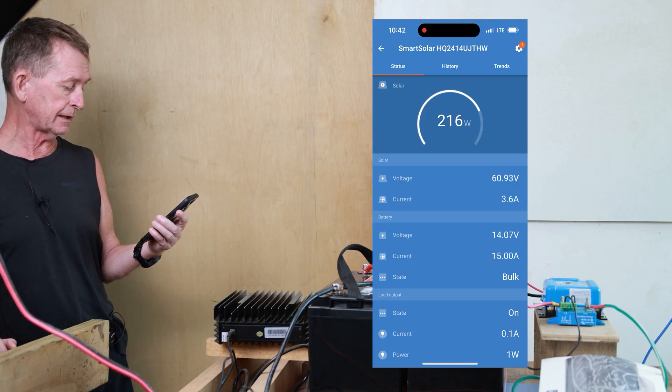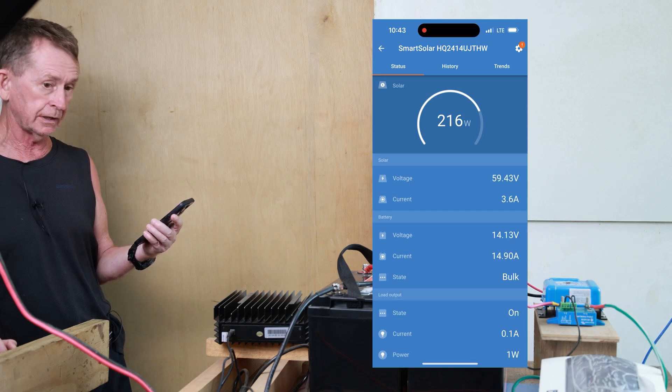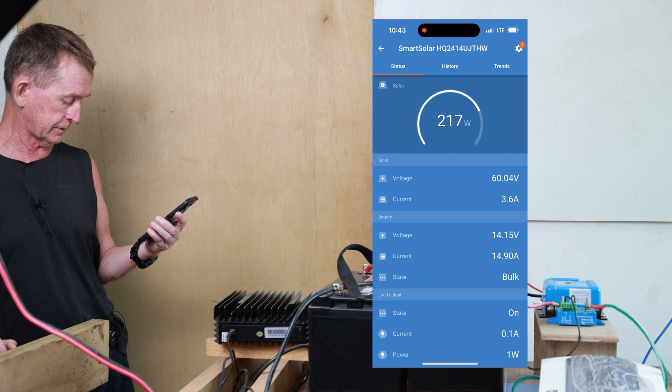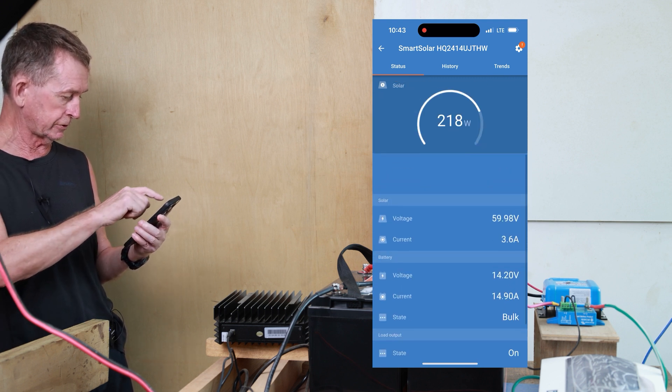This will maintain it — it's 216 watts, so it should be fine. The charging has gone on to bulk instead of trickle charge. We don't have a power reading because we're not using the output of it.